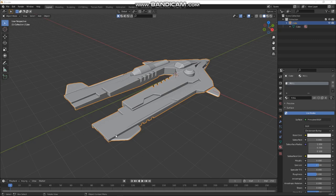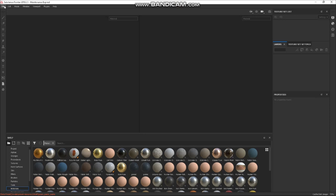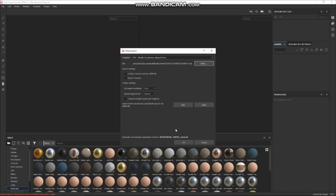I use Substance Painter — I always have. So I've got Substance Painter open. First, go to New. I use PBR Metal Roughness — that's the setup I use. For the file, let's select my OBJ that I just exported — go to Ship Tut, Painter folder, there's my OBJ. We'll leave that as 1K for the time being — we can change it on export.